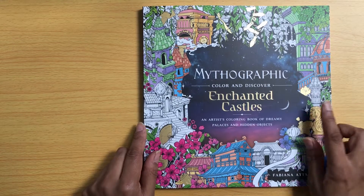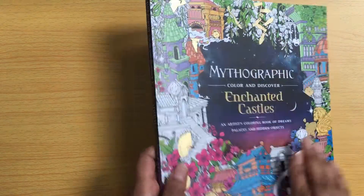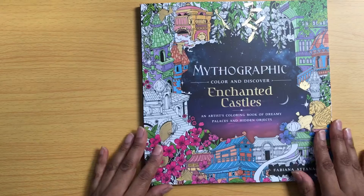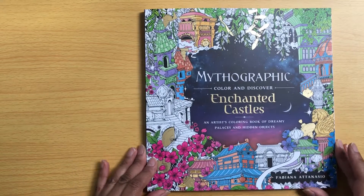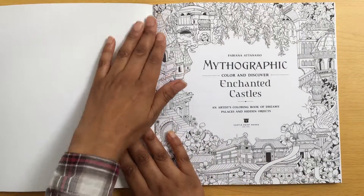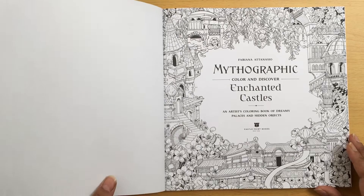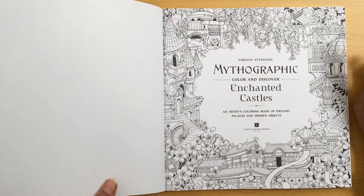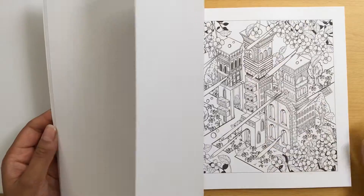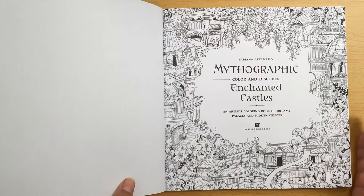So it's called Mythographic Colour and Discover Enchanted Castles, an artist colouring book of dreamy palaces and hidden objects. It's roughly similar size to the Joanna Basford books and it's got a lovely colourful cover. I'm not one to really colour buildings, but this book is different because it has lots of other things, not just a building or a city scene - it's just got loads of other really interesting things in the picture.